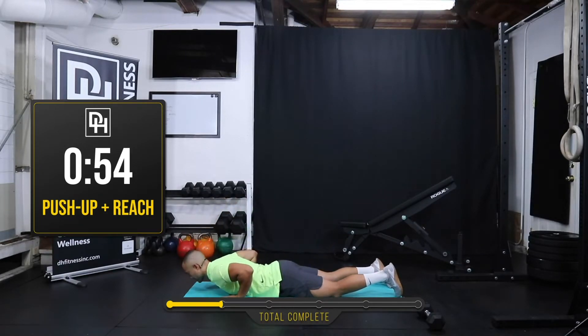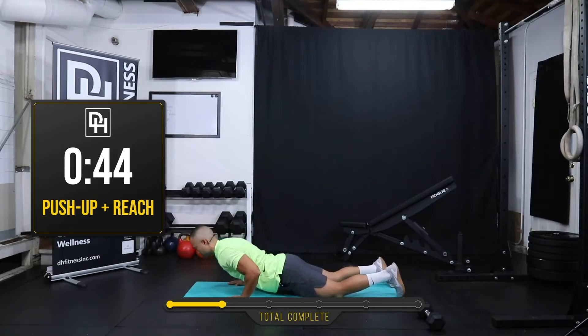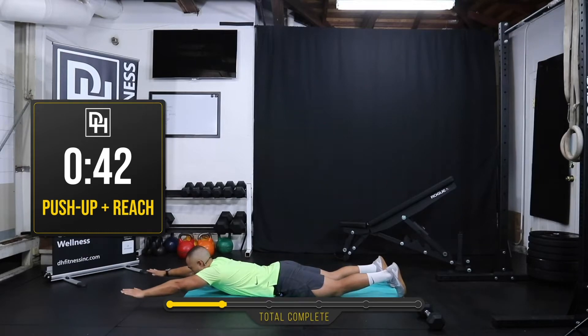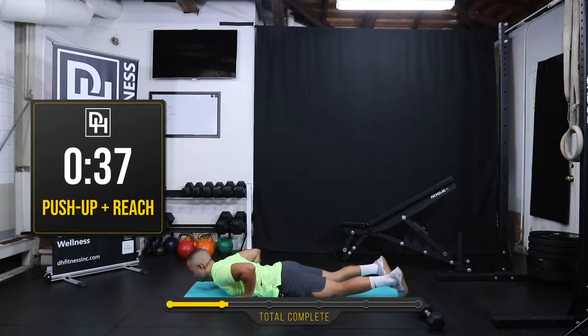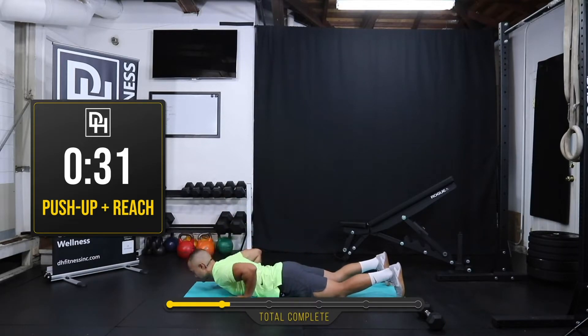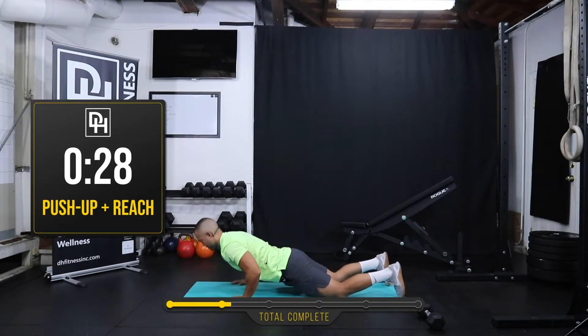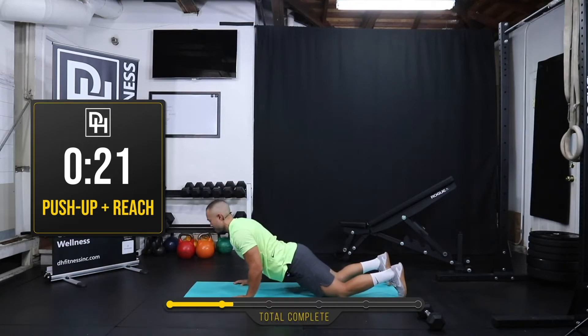Let's move to a knee push-up. I'm going to move my hands out just a little bit, rest my chest on the floor, and now reach your arms out in front, bring them back, and a push. This is a knee push-up with a superman reach. About 30 more seconds.